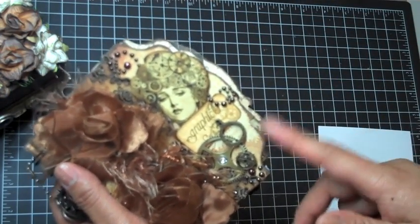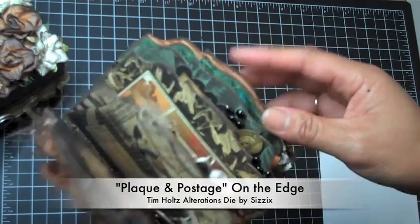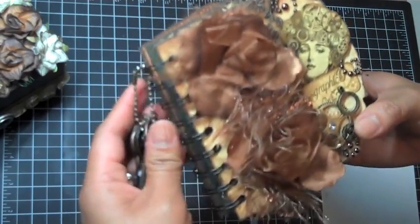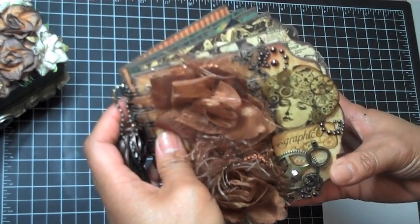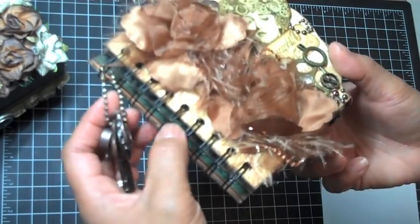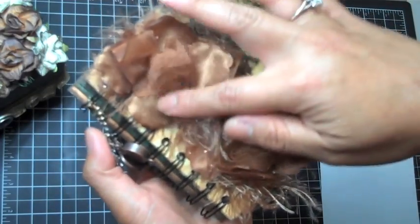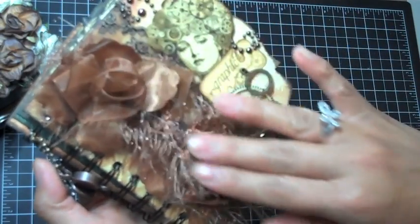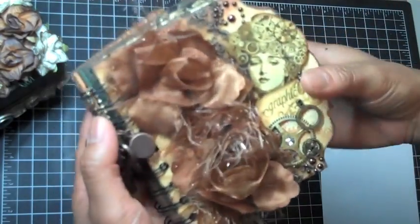I used one of the On the Edge dies by Tim Holtz — the Alterations dies — and that's how I got the ornate edge on the pages. I used my Cinch to bind it. For those of you who've asked about Cinch versus Bind It All: I have the Bind It All, but if you don't like busting out instructions every time you use it, the Cinch is for you. So easy — every time I need to do ring binding like this I just get my Cinch. Here is some of the flower stretchable trim from a treasure nest dot com — I got it in light tan as well as black, and it's gorgeous. It gives you a fiber look already.